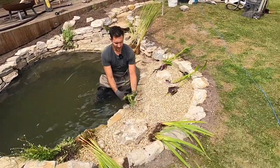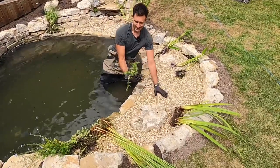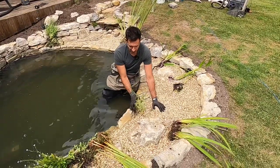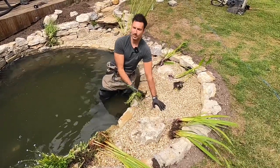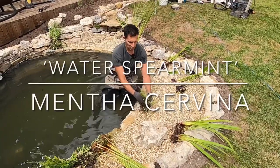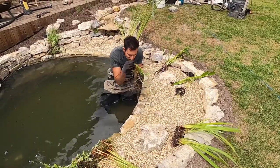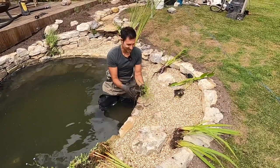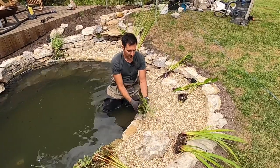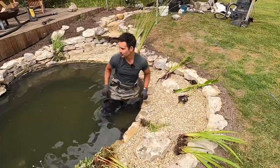Another slightly scrappier raft-forming plant is water mint, and as with all mints they can take over if left to their own devices. But this is a slightly more ornamental version - Mentha aquatica is the typical native water mint, and this one is Mentha cervina or water spearmint. It's got a gorgeous smell - it smells really really nice. Lovely flowering purple flower spikes, great for pollinators - bees and insects love that one, so I've got a few clumps of that dotted around.